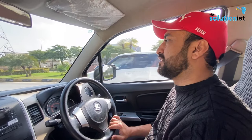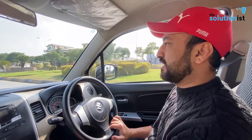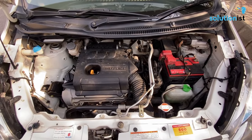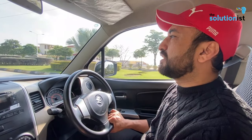VXL AGS is from 2018 and onwards. VXL and VXL AGS come with automatic gear shift plus alloy rims. If you talk about the engine, this is an inline three-cylinder petrol engine, the K10B, which is a great power engine.